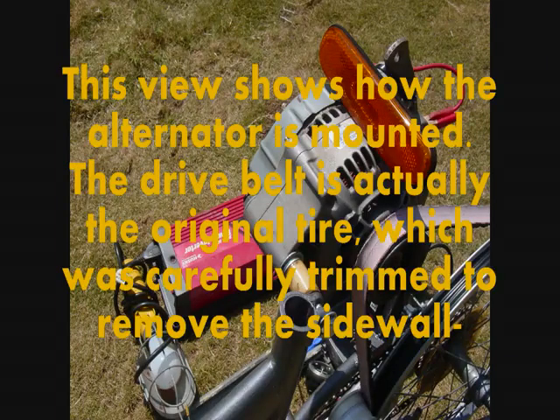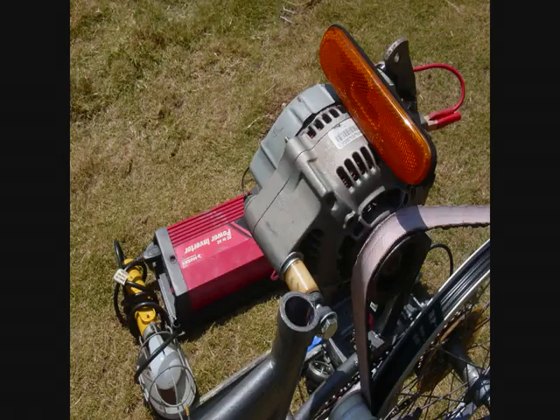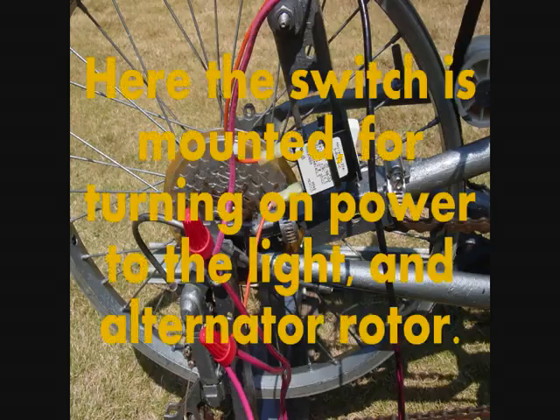This view shows how the alternator is mounted. The drive belt is actually the original tire, which was carefully trimmed to remove the sidewall. Here the switch is mounted for turning on power to the light and alternator rotor.